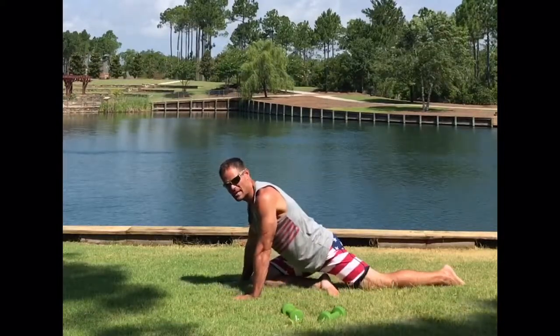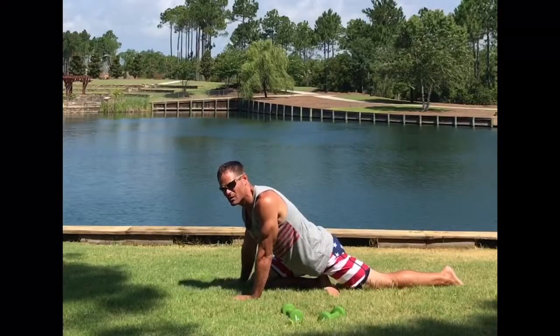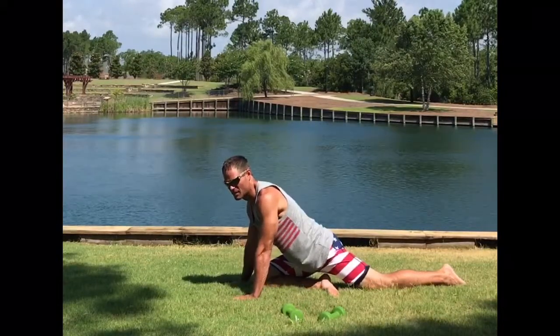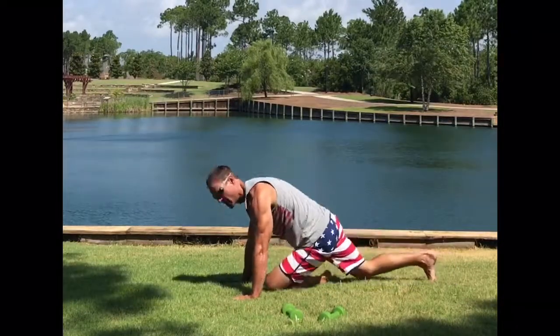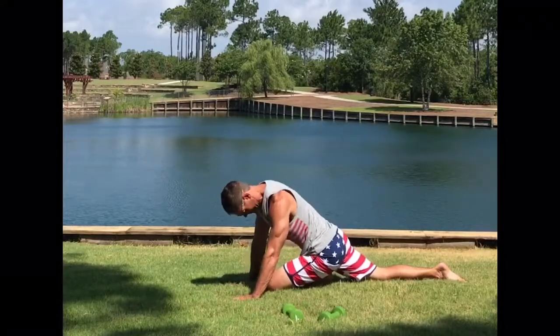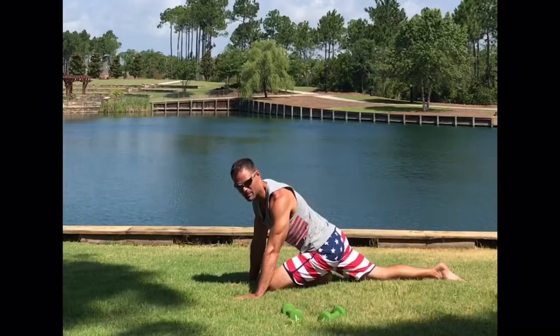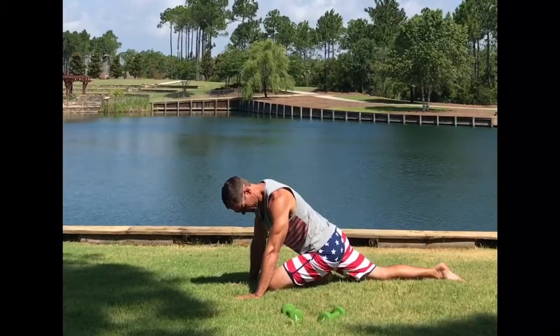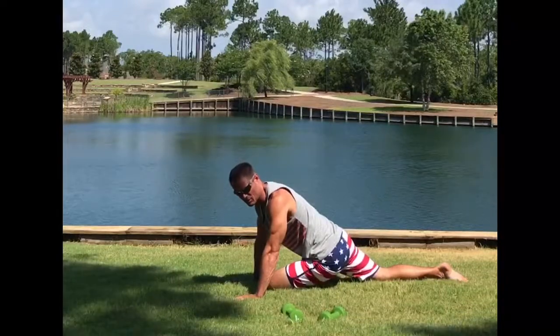You're motivating me to make a video and exercise, so hopefully I'm motivating you to want to exercise. Okay, we're going to go and switch — switch pigeon. Left leg forward, right leg back.